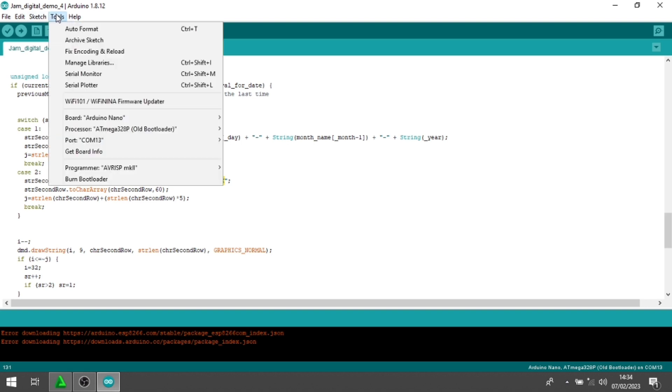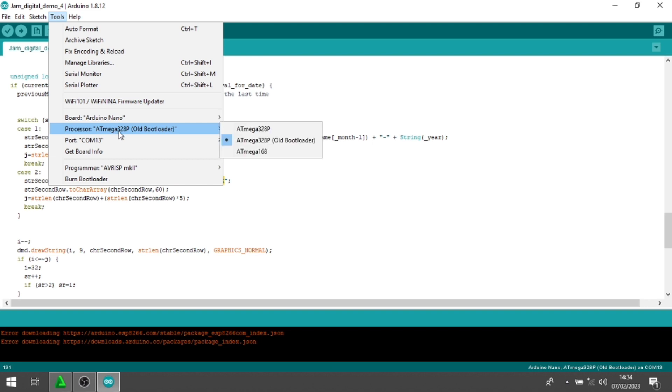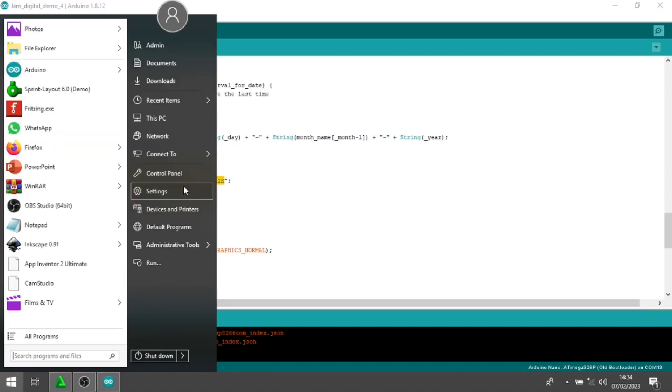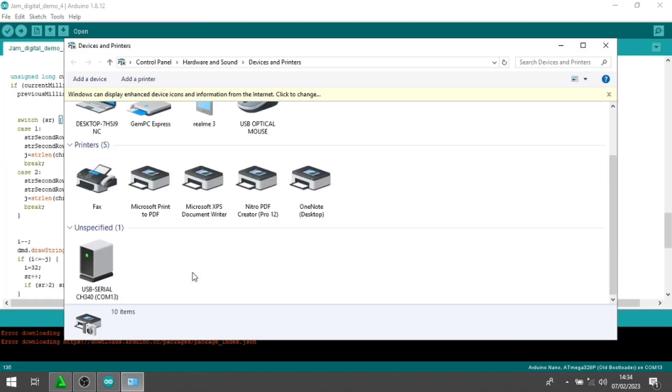Langsung kita upload. Kita lihat dulu untuk tools, ada di Arduino Nano port-nya. Kemudian untuk prosesornya Atmega Old Bootloader, karena Arduino Nano saya Atmega Old Bootloader. Jika Anda punya yang bukan Old Bootloader, Anda bisa setting sendiri. Kemudian port-nya COM13, kita pastikan dulu di Device Manager. CA340 ada di COM13.